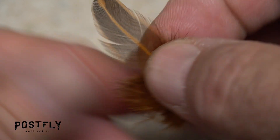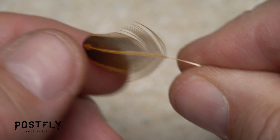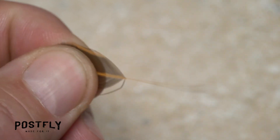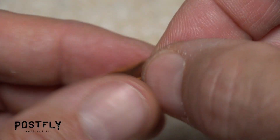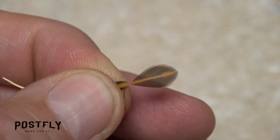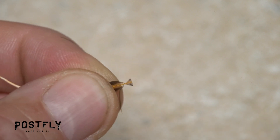Pick up one of the smaller webby feathers and strip off all the lower fuzzy fibers from the stem. Keep stripping off the longer fibers until you reach some that are about the same length as the hook shank. Then, while holding the feather by its very tip, gently preen those lower fibers down to expose the tip. This will allow you to reach in with your tying scissors and snip the tip off to form a small triangular shaped tie-in anchor.